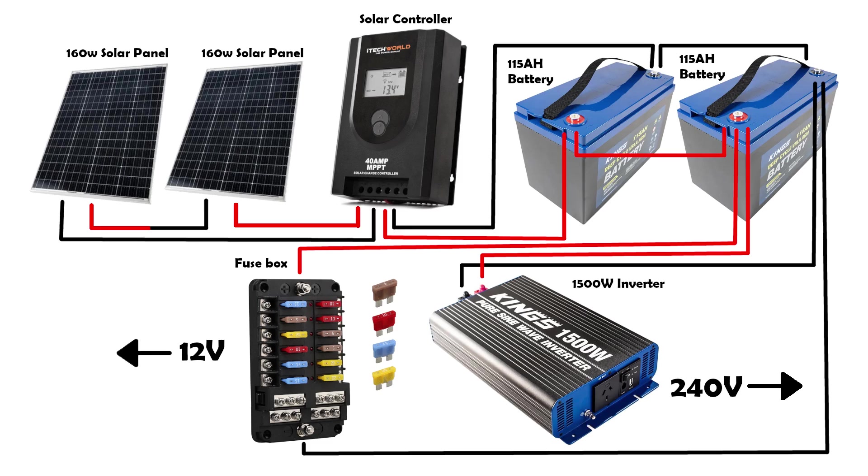Hello everyone, thanks for stopping by. This video is an in-depth look at our 12V solar setup in our Toyota Coaster Bus. It is a very simple system and once you understand what each component's function is, you'll be able to work out what you need for your setup. Our system is on the smaller end of what you can do, but works perfectly for what we run off of our power.